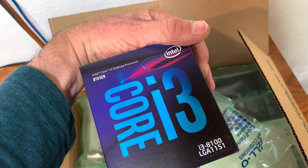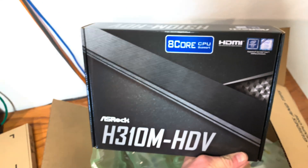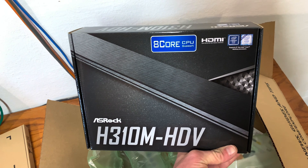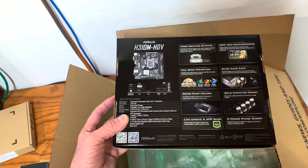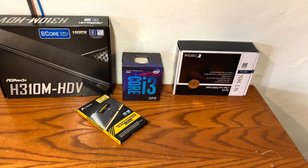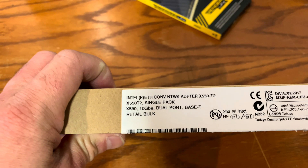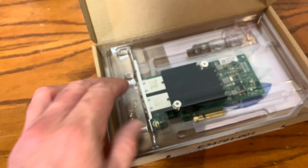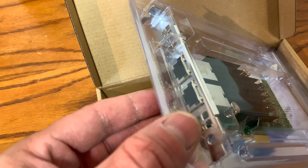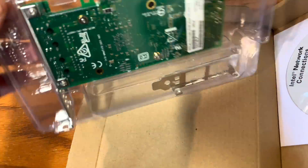We're using an 8th gen quad core i3, which will work nice at low voltage, but you can use whatever you please. This low profile fan will also fit in the 2U case, along with this mini ATX motherboard — great because it works with standard power supplies that are easy to obtain. I'm using just a matching pair of 2400MHz DDR4, but the most important part is this dual 10 gig base-T Intel network adapter. This card specifically works with PFSense and has a low profile bracket included, which will fit nicely in our 2U case.